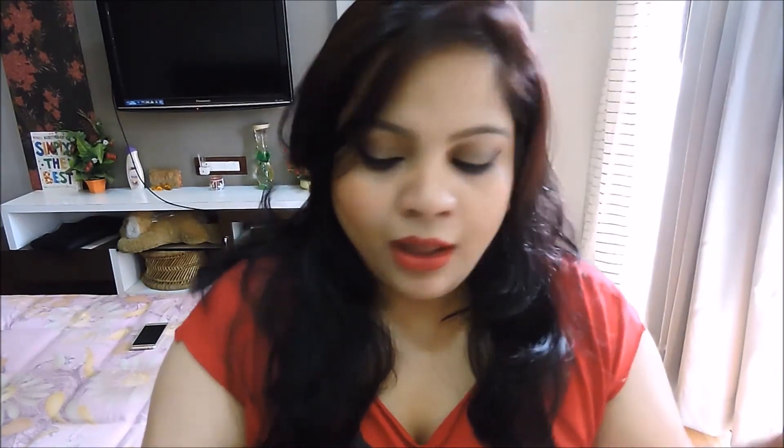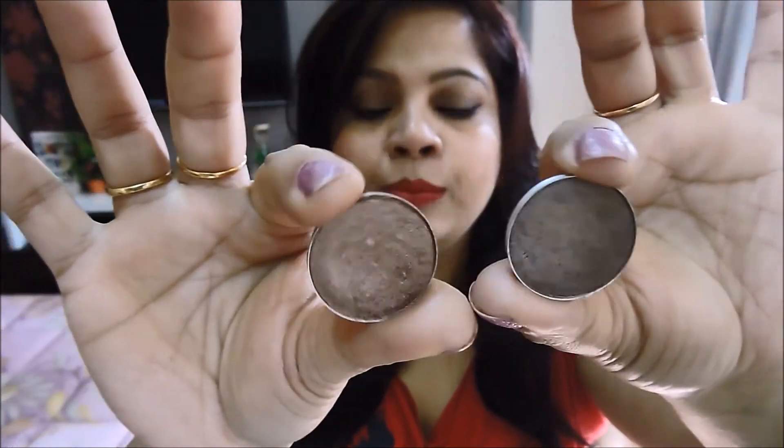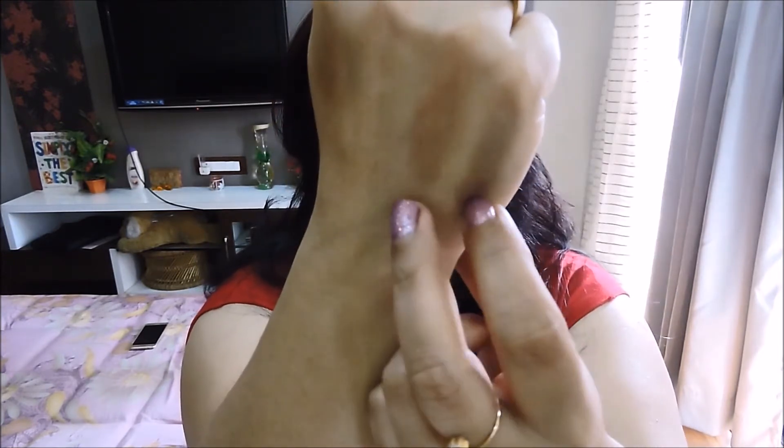A close eyeshadow to Satin Taupe but more in the brown family is Sable — another amazing all-over daily wear eyeshadow. Sable is lighter than Satin Taupe, so if you don't want that purpley-taupe eyeshadow, give Sable a try on the eyelids. There is a difference — Sable is kind of a brown with pink, bronze, and gold all bumped into one beautiful eyeshadow. Sable is more in the brown family and Satin Taupe is more in the taupe family, but both are gorgeous everyday wear shades.